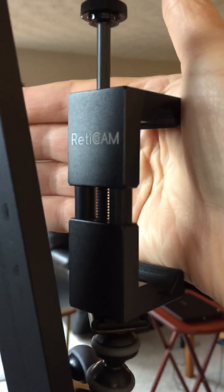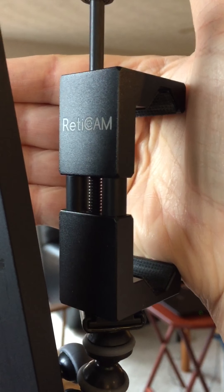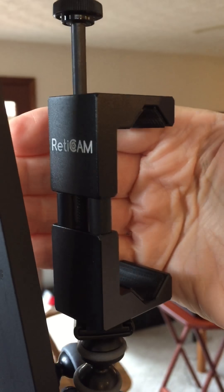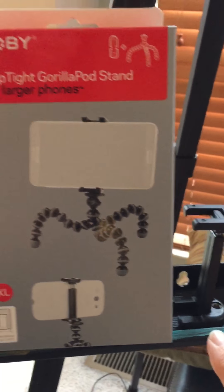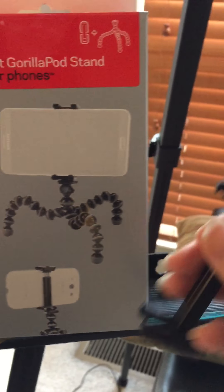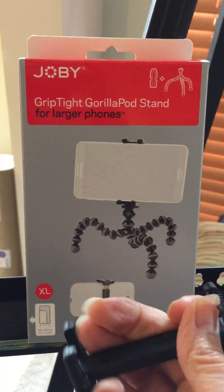The brand is called Reticam and I got this from Amazon. But if your cell phone doesn't have a really thick cover, the attachment that comes with this kit will work fine for you. This is the larger size, so if you have a larger phone it extends outward.